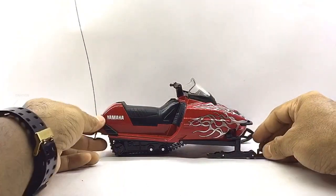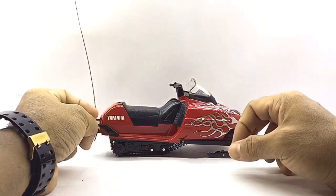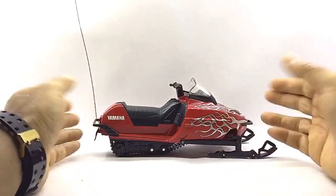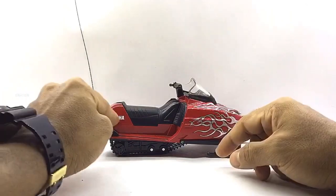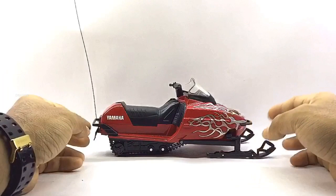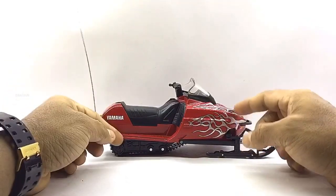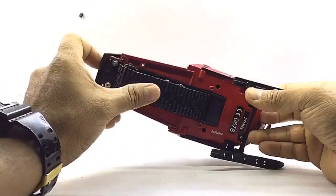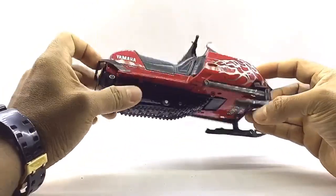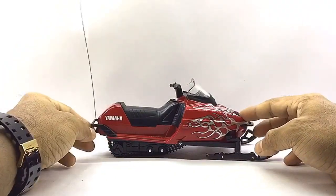This Nurei remote control diecast snowmobile licensed replica will put you in the driver's seat for intense eye-flying off-road action. This is a finely detailed licensed diecast replica of the Yamaha SRX 700. This 1/12 Scale Yamaha SRX 700 snowmobile features a combination of small capacity and low-gravity motors which enable it to go at high speeds. The only reason I got this particular diecast model is to add a little variety to my 1/12 Scale diecast collectibles.